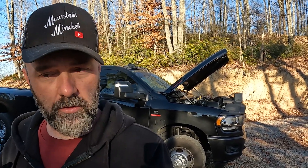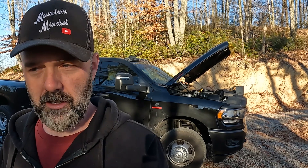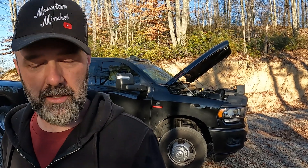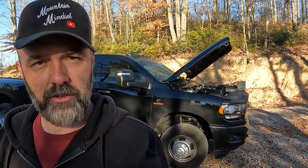Alright, back on the dually today. I'm running the wires to hook up my fuel pump in my fuel tank so I can fuel up without having to hook a battery up or run jumper cables to the pump. I'm using the auxiliary switches that are already in the truck, and I'm going to utilize the wiring that goes to the back of the truck.